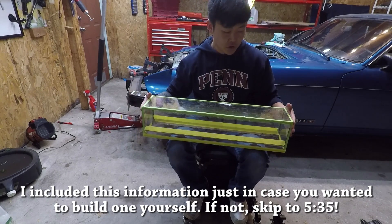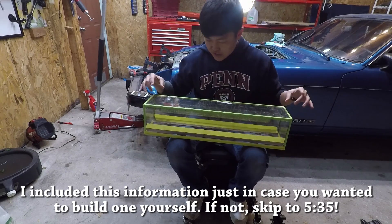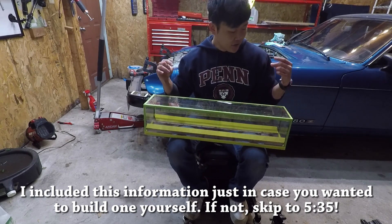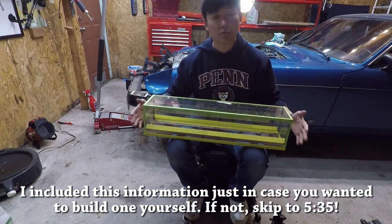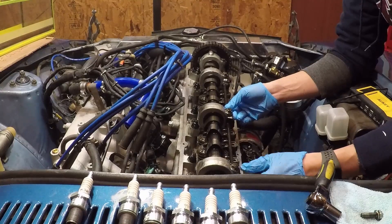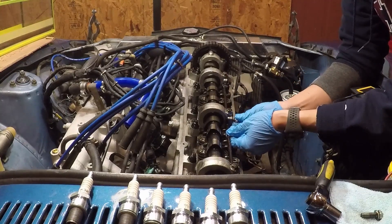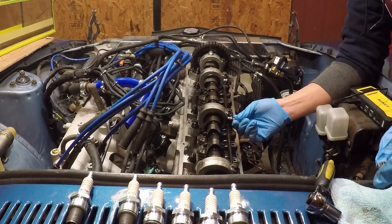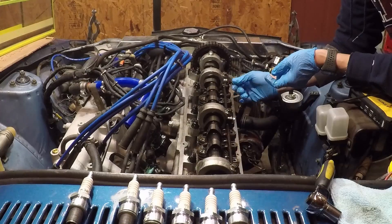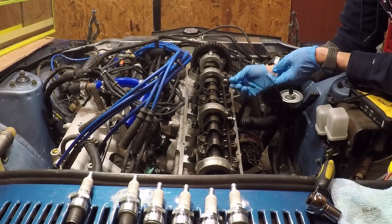We're not going to be able to run the engine all the way to operating temperature with this. What we're going to do is place this on, turn on the engine, and run it for a maximum of two minutes. That'll be long enough to visually inspect everything, make sure the oil spray bar is working correctly, and that all the camshaft lobes are getting enough oil. One key thing we'll be on the lookout for is how the oil spray bar functions — whether it's clogged and whether the jets are pointed in a way that provides adequate lubrication to all of the cam lobes. I'm a little concerned because this oil spray bar is a little bit bent, and I'm not entirely sure if it was bent by design or if I have a damaged unit.